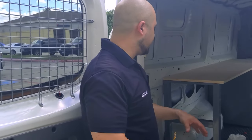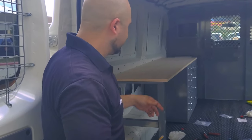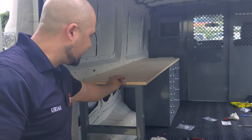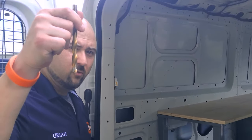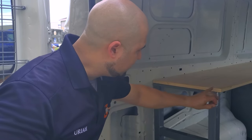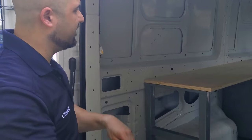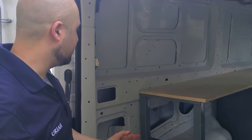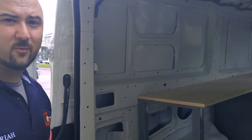We cut the custom top for the counter and we're going to carpet it when done, so we can't have the screw heads sticking out the top. We're going to make a small recess with the drill bit so the screw heads sit flush, then mount it down. Once everything is flush, we'll put adhesive on it, lay the carpet on, and glue it down. After that, we start stocking the truck.